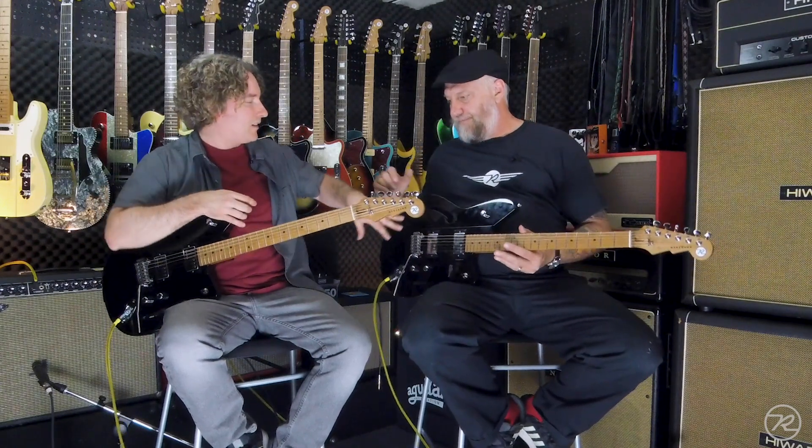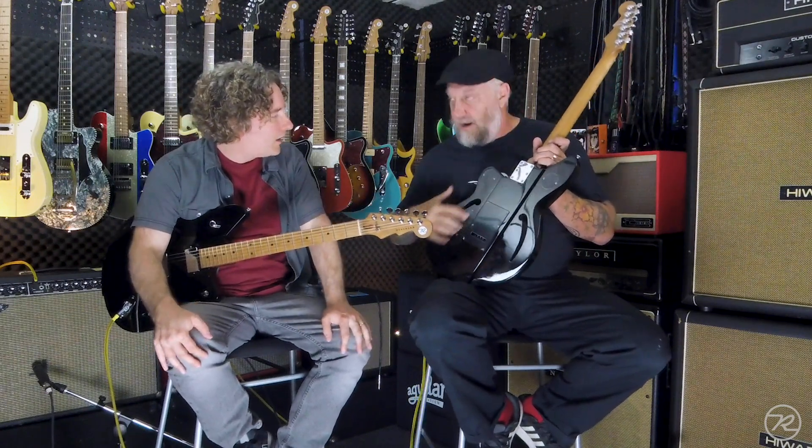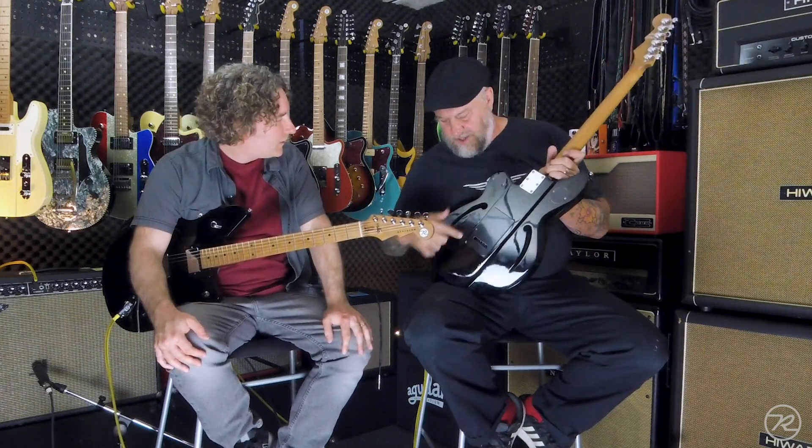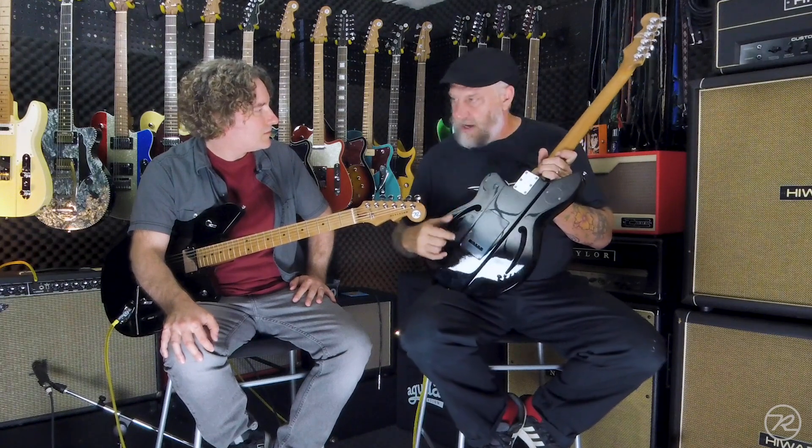So where is it chambered exactly? Just underneath the pickup and the control cavity. It's obviously hollow inside where the volume, tone, three-way switch, and bass contour are. These are little hollow cavities that come all the way through. And then of course the F-holes where they're punched through, but the rest of the guitar is completely solid.